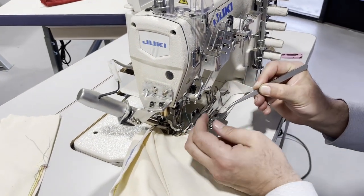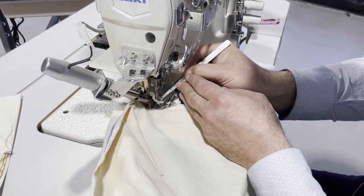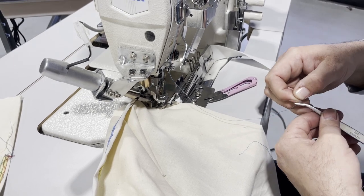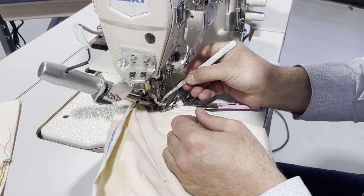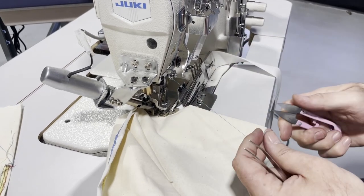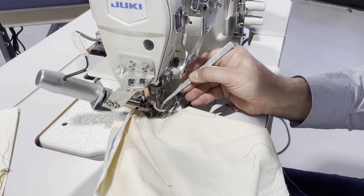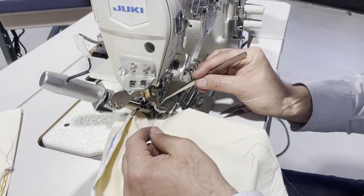People call me as soon as the thread breaks saying the machine doesn't work — but it's pretty normal for the thread to break on the first try. Different fabric, different thread, different needles — they all work hand in hand. This machine is pretty much made for yoga wear, active wear, and sport wear.